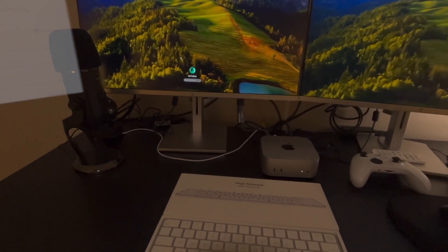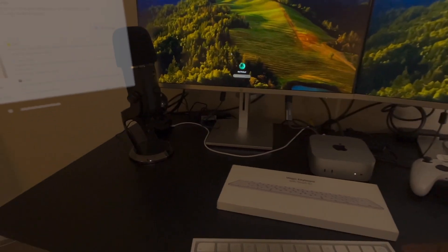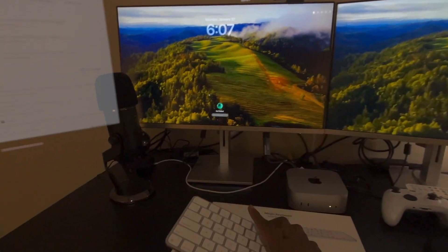Hey everyone and welcome to KaleVision. Today I wanted to do a quick video showing you how to connect the Magic Keyboard to the Apple Vision Pro.